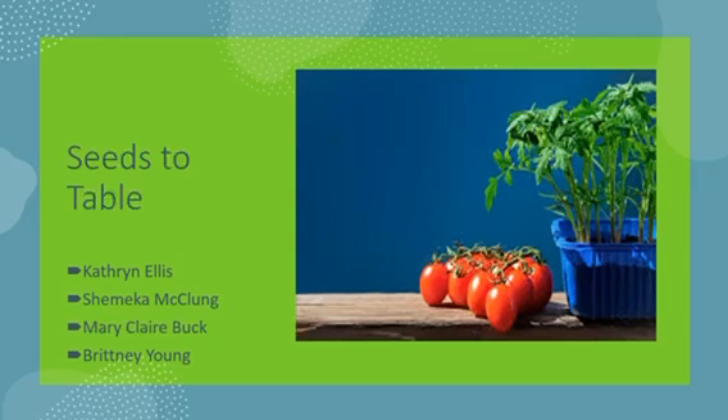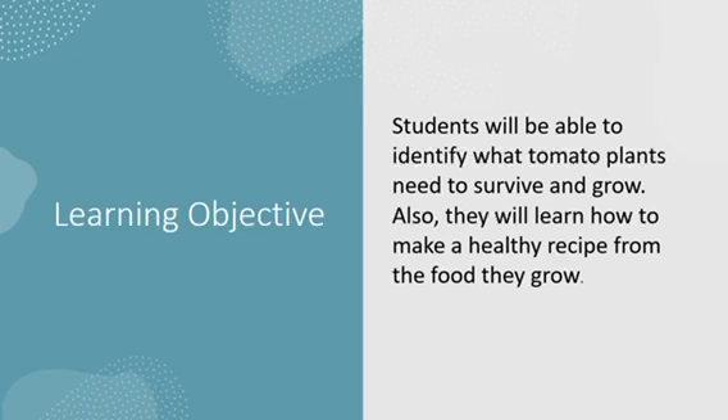Now, let's have some fun. Our learning objective: students will be able to identify what tomato plants need to survive and grow. Also, they will learn how to make a healthy recipe from the food that they grow.